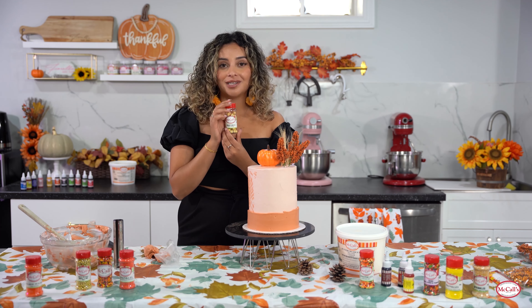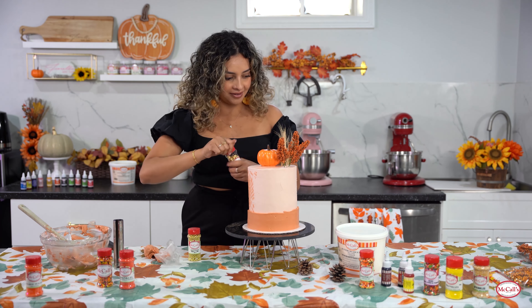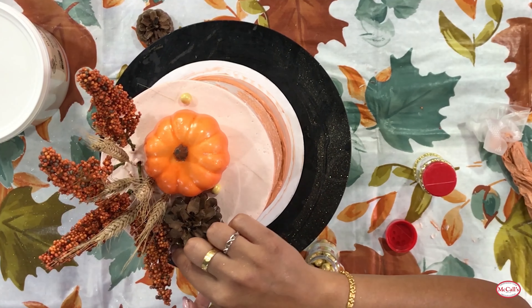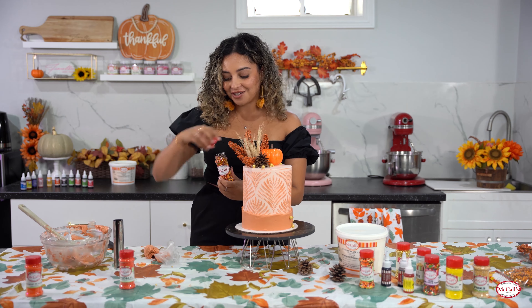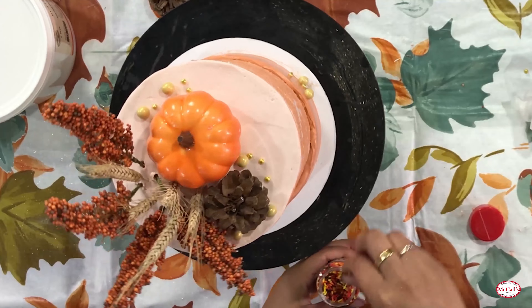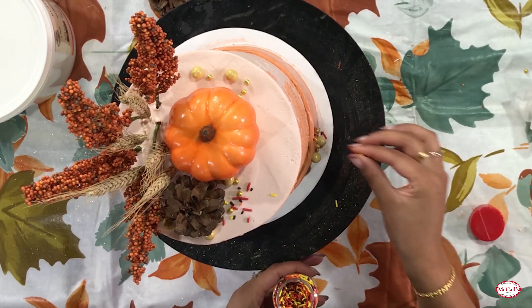Now it's time for some McCall sprinkles - we're going to be adding the 10mm balls and also the 4mm ones. I'm also going to go in with these fall sprinkles which match the cake so perfectly. We'll put some at the bottom and a little bit at the top.